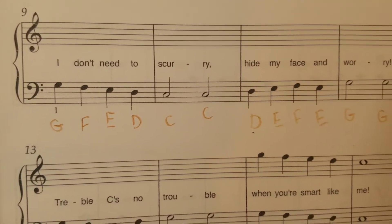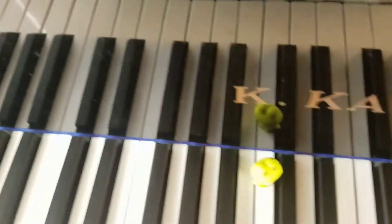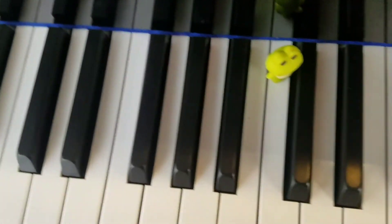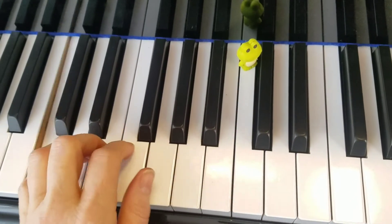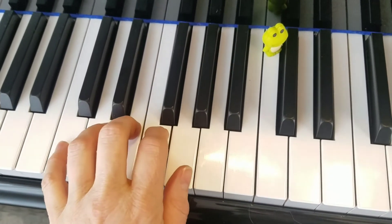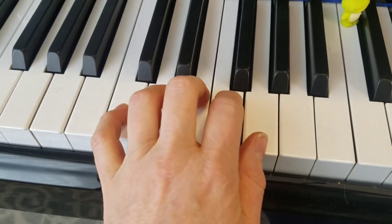I've written all my note names in. Now I'm going to put my hand down there in C major and play just the left hand part for you. Here's middle C, here's bass C, and this is where your left hand is going to play — that's C major. I'm going to try to keep this nice and steady.